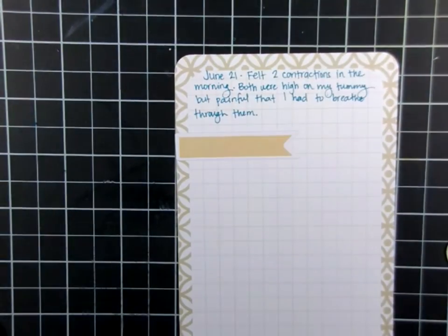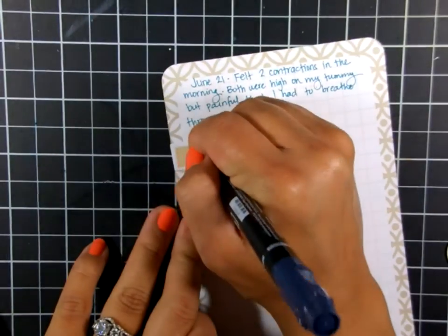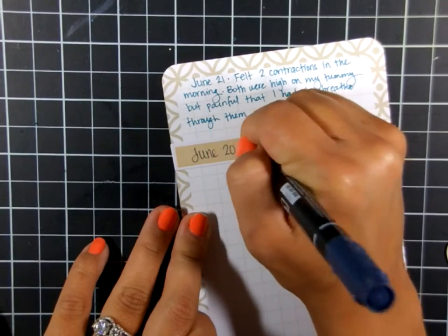Here's the next pocket — I accidentally wrote the wrong date, so I'm using a label sticker to cover it up, and now I'll write the correct date. I love those label stickers for that!